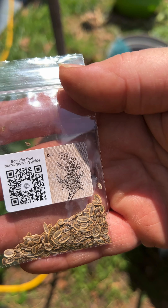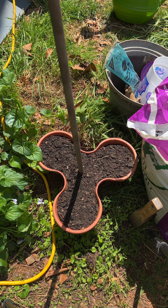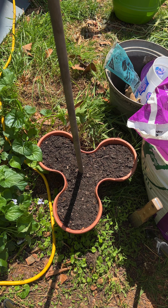The first seed I'm gonna start is dill. I'm gonna put about three or four in each little container.